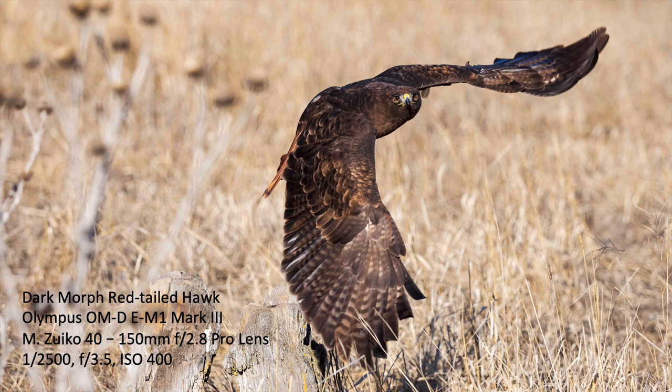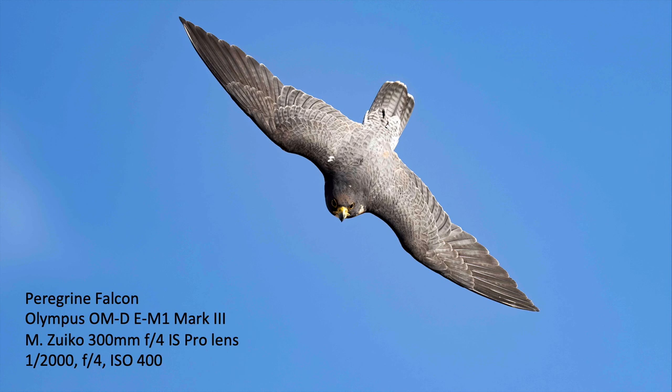Here's a dark morph red-tailed hawk that West Coast Falconry had. You can see this bird is jumping up in the air — the wing is hiding all the telemetry devices so they can find it if it flies away. Super sharp eyes, lots of motion, but 1/2500th of a second at F3.6 was able to freeze the action. That's with the MZuico 40-150mm F2.8 lens — a really fast lens and pretty sharp. I was able to get quite a few good images of birds in flight with that lens.